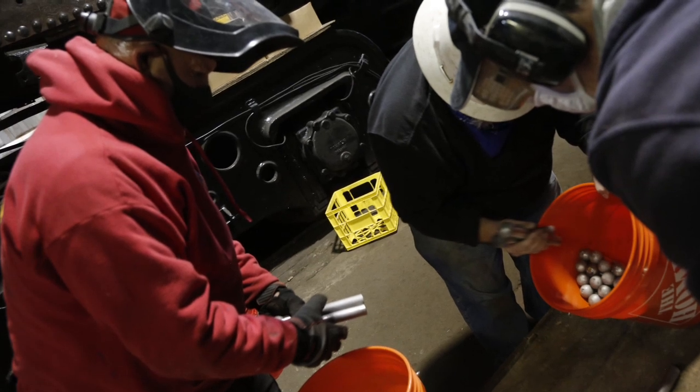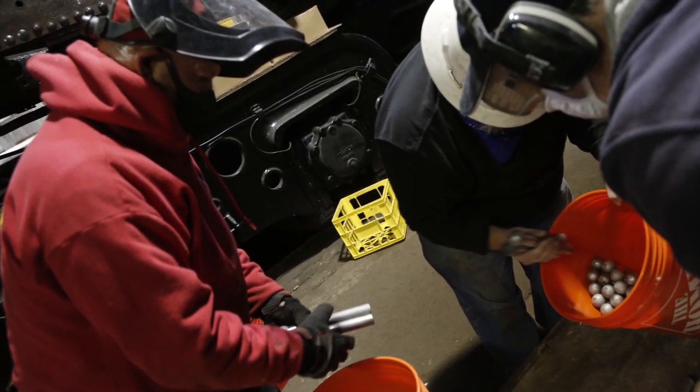Throughout the month of October we've been busy preparing the stay bolts for welding, the main task being media blasting with a grade of 4070 crushed glass that auto body shops use, which removes the mill scale on the bolt surface without etching into the steel. This will ensure that the welders have a pure metal surface to weld to.